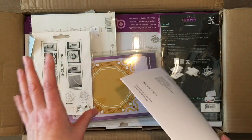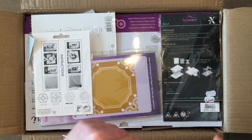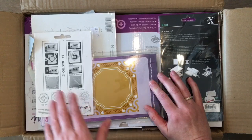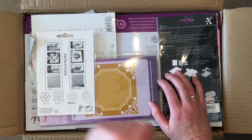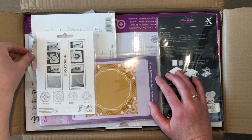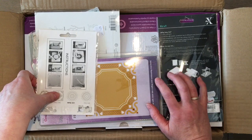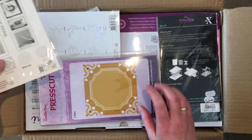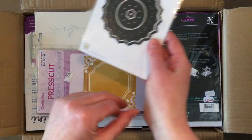This one is really nice because there are some dies included already, which I will show you. The company I ordered it from here in the Netherlands — if you're interested and you're in the Netherlands, send me an email and ask me where I got it from, because they have a special offer and you get 39 euros worth of extra die cuts. I have not seen that offer anywhere else apart from this company, so that's why I went for this one.